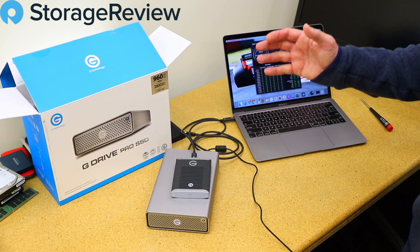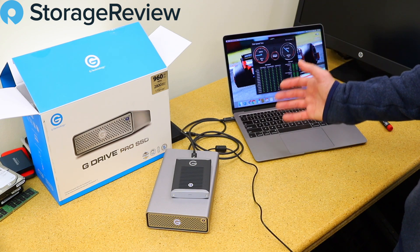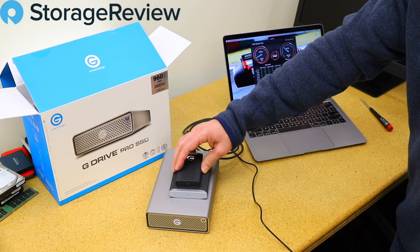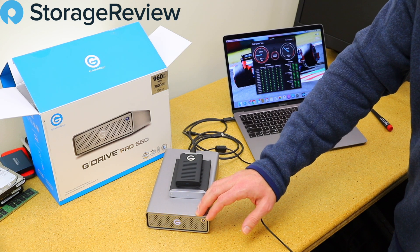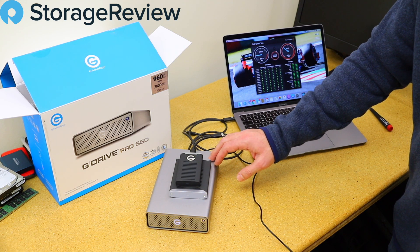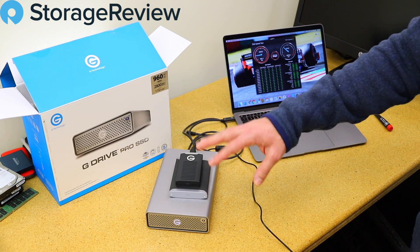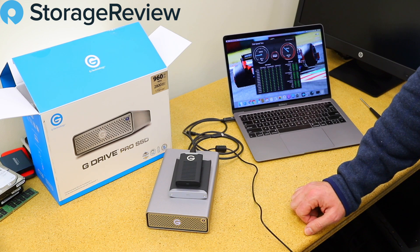So again, these drives have been out for a little while — it's just been some time since we looked at the G-Tech family. This video roundup gives us three of their leading products at once: two portable SSDs that look great and perform really well, and a more performance- and endurance-oriented drive for video professionals working with large files. Keep an eye on storagereview.com — we'll be back with a full review of all three in the next couple of weeks. Thanks for watching.